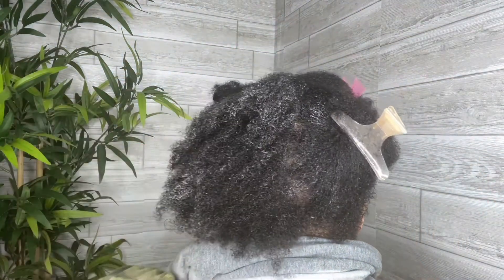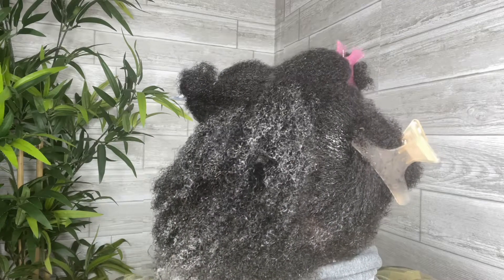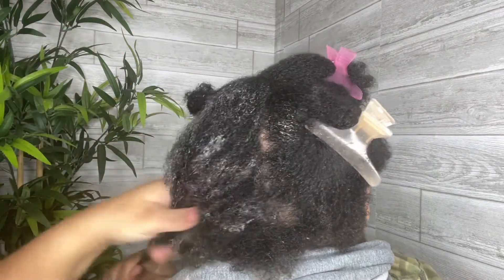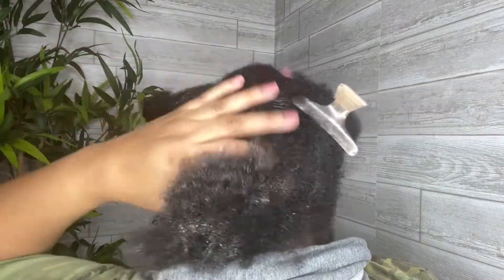While using it, the conditioner stayed in the jelly-like texture. Because of that, the product sat on top of my hair and didn't absorb into my hair strands. I did notice that some of the moisture came back to my curls after using the conditioner.